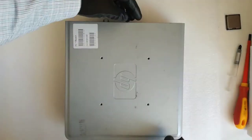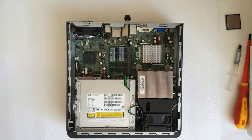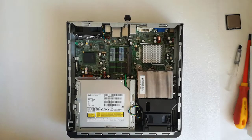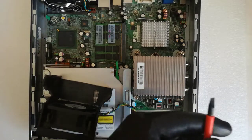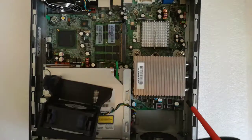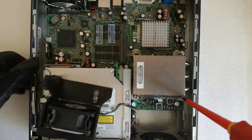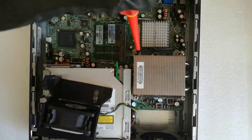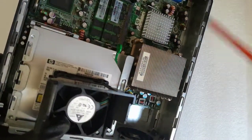I unscrew the top cover and remove it. This is the heat sink. I remove the cooler and with a flat screwdriver I loosen the 4 screws from the heat sink in diagonal, in 2 steps — first round about 50%, second round all the way.